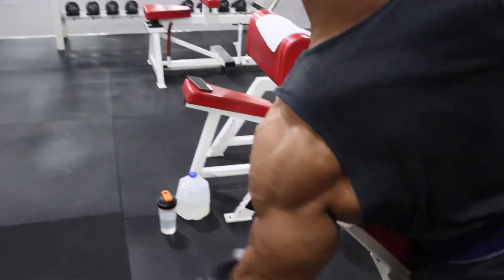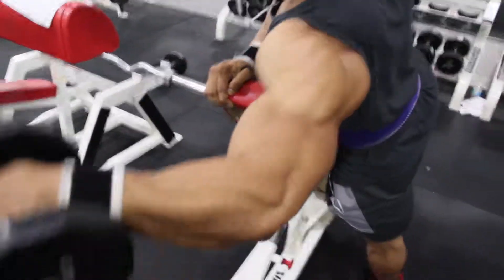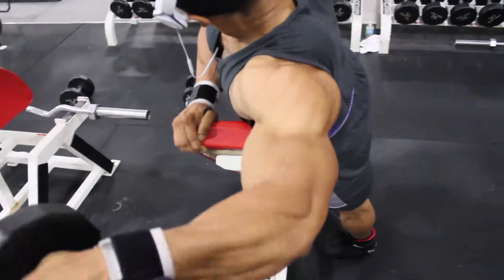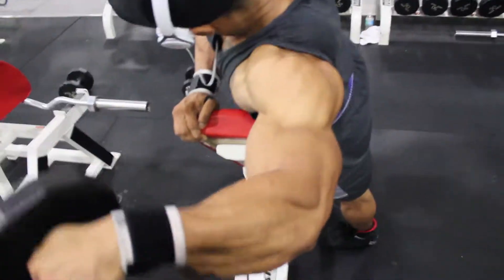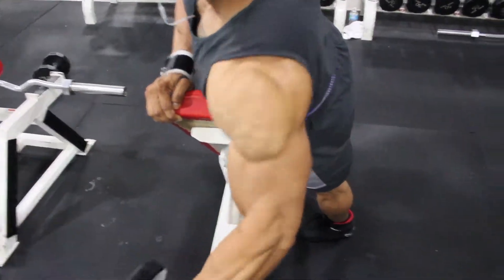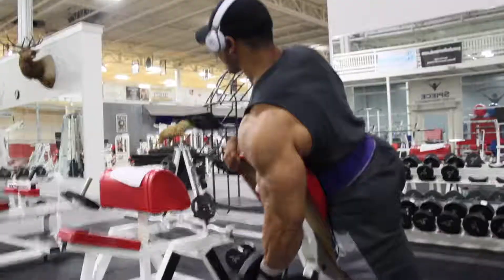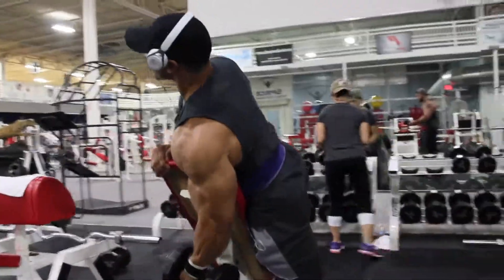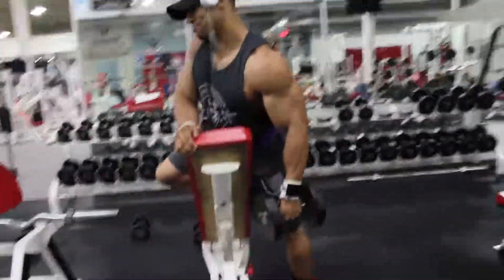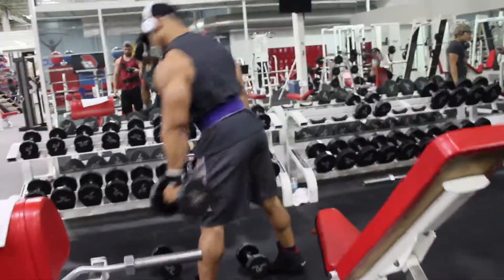We position most of our body onto the bench, allowing us to lean into this workout and target that outer delt. Nice, slow and controlled — don't need to worry about doing too much weight in this workout.